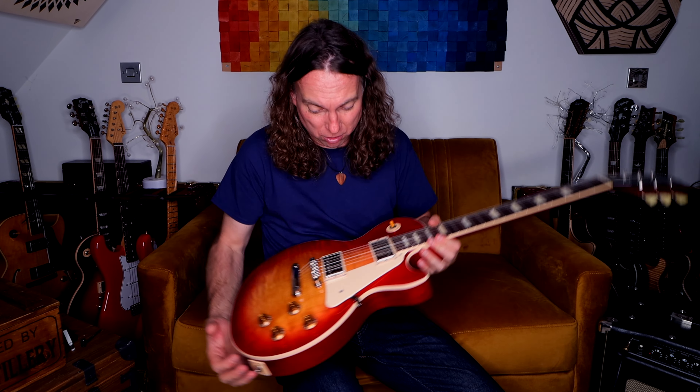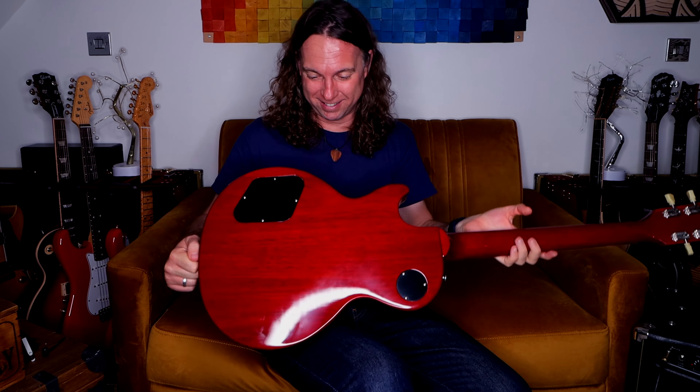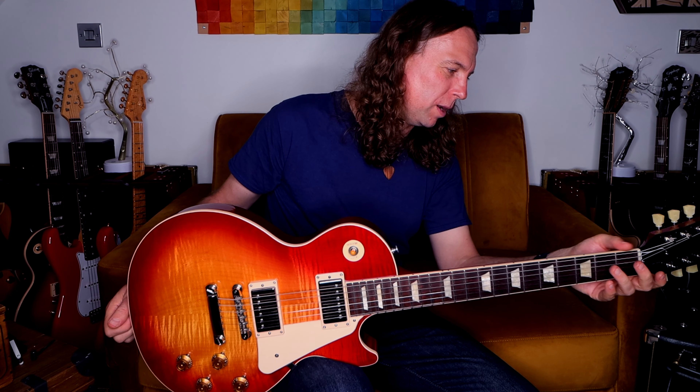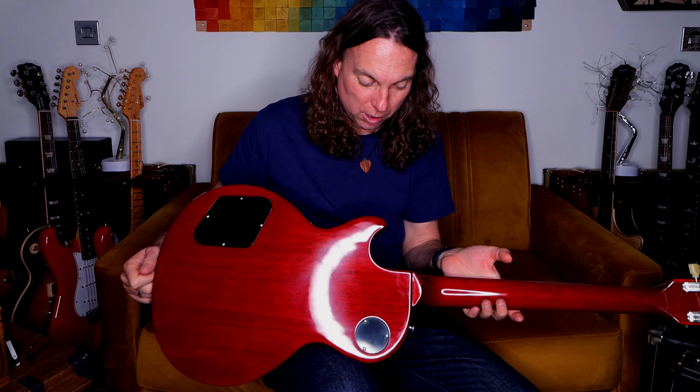If you want a lighter Les Paul, unfortunately you've got to go for the Custom Shop — I think they spare the lighter timber for those guitars. But this gives you the sound, this gives you that long sustain, this warmth of the tone. If you want a lightweight guitar, don't buy a Les Paul. If you want long sustain, warm, beautiful, mellow sound, buy a Les Paul and don't give a crap about the weight. These are still much better than the 70s and 80s — those were absolutely unplayable heavy guitars. These are around nine pounds.